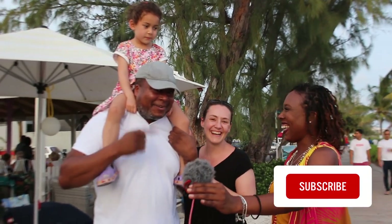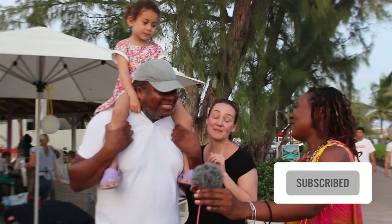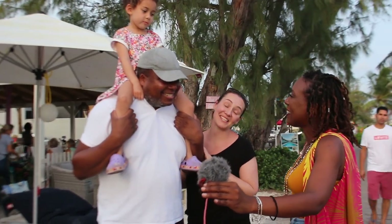Follow this lady — press subscribe and follow. Very good tips for Barbados. Thank you, and you guys have a good trip.